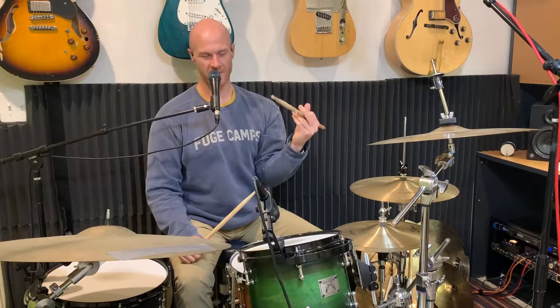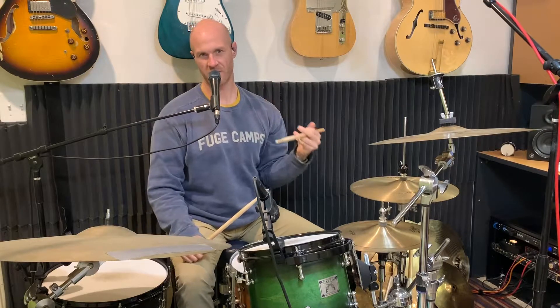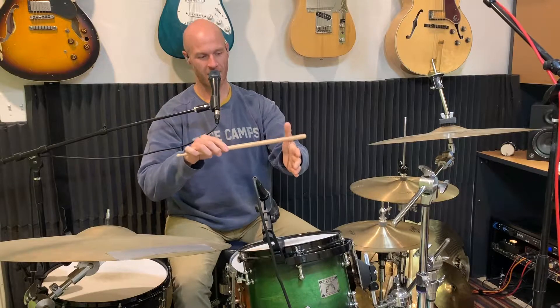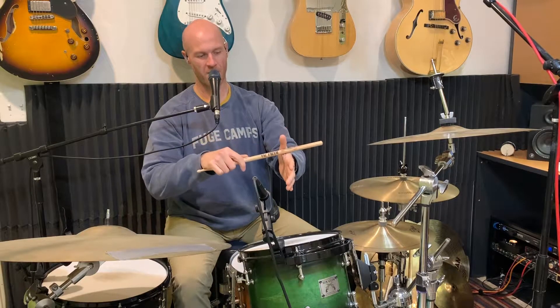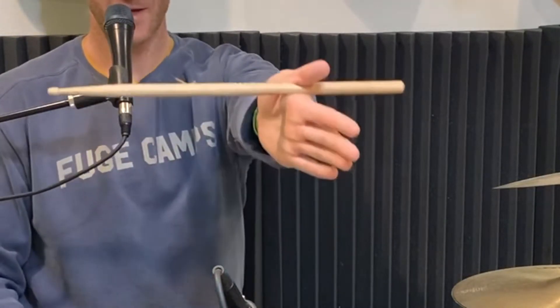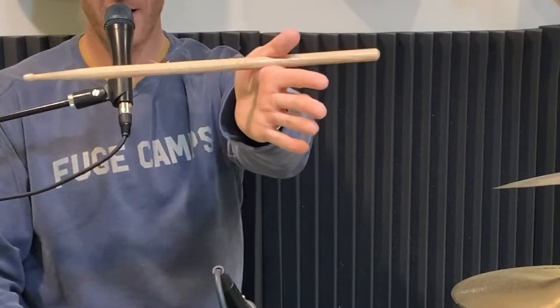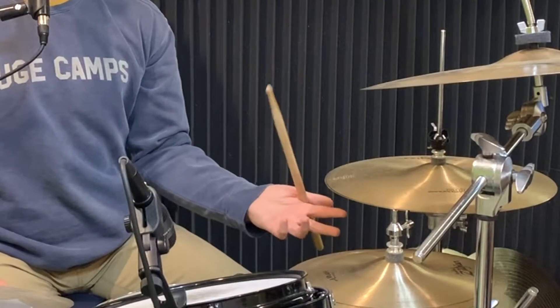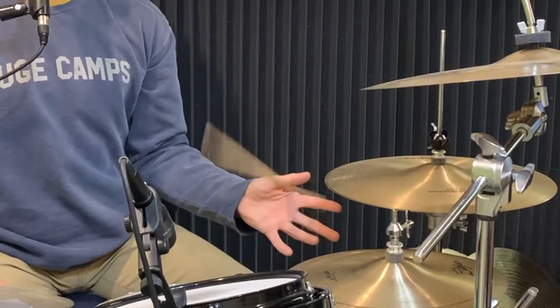Today we're going to take a look at a trick that involves traditional grip. If you don't know how to play traditional grip, I'll give you a quick crash course. You're going to reach out like you're shaking somebody's hand. The stick's going to go right there in the webbing of your hand, right about where the flag is. I play Vic Firth sticks most of the time — where that flag is, put it there. The thumb's going to go back this way, that's going to keep the pressure on the stick. You should be able to hold the stick kind of straight out. The movement is like turning a doorknob with your wrist. You can also use your thumb to motor the stick.